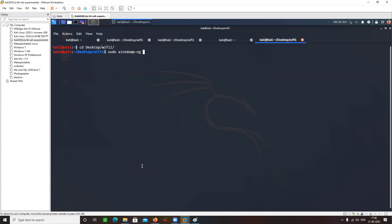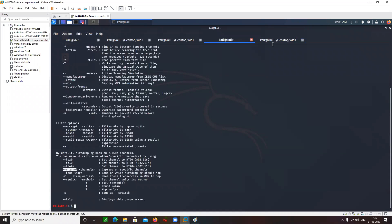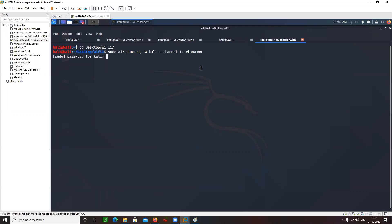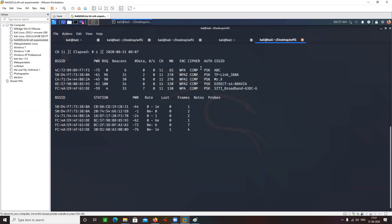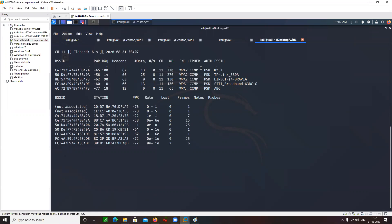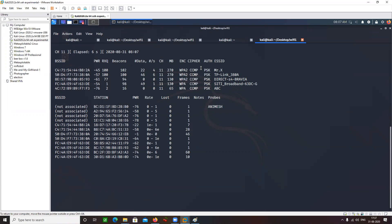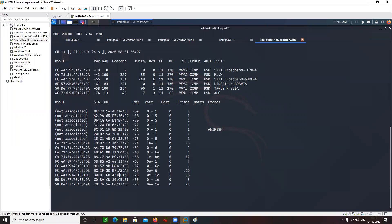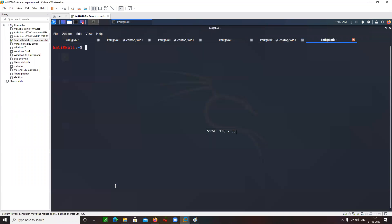Sudo airodump-ng -w for writing the output to a file — let's call it 'kali' — followed by --channel to capture traffic on channel 11, and then the interface name. It is basically capturing the traffic on channel 11 only. Now I am waiting for a handshake to appear. Either I can sit and passively wait for a handshake, or I can try performing a de-authentication attack.